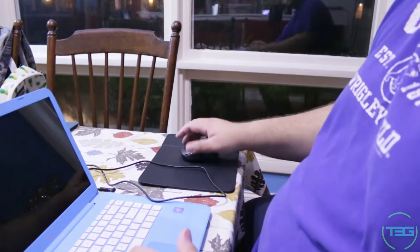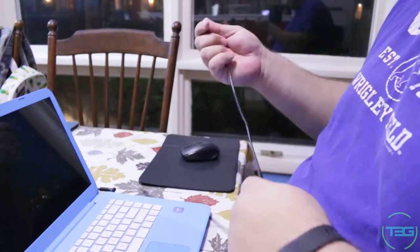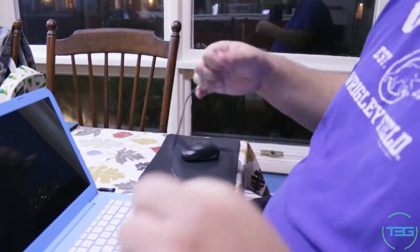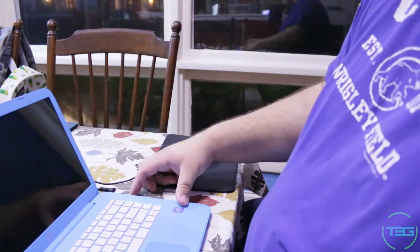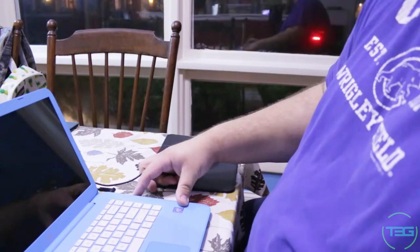And really this is all there is to it. It comes with a micro USB cable — I'm using my own, I'm not actually sure where the original one is. Let's see — do we have a port here? We do have a port.